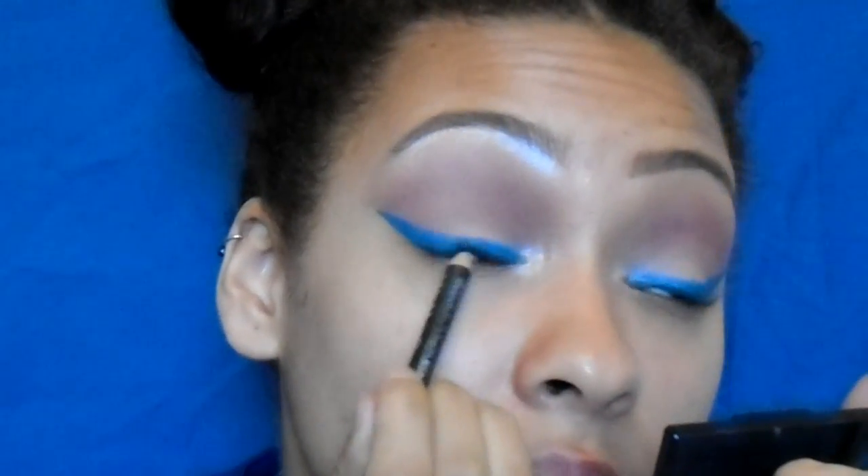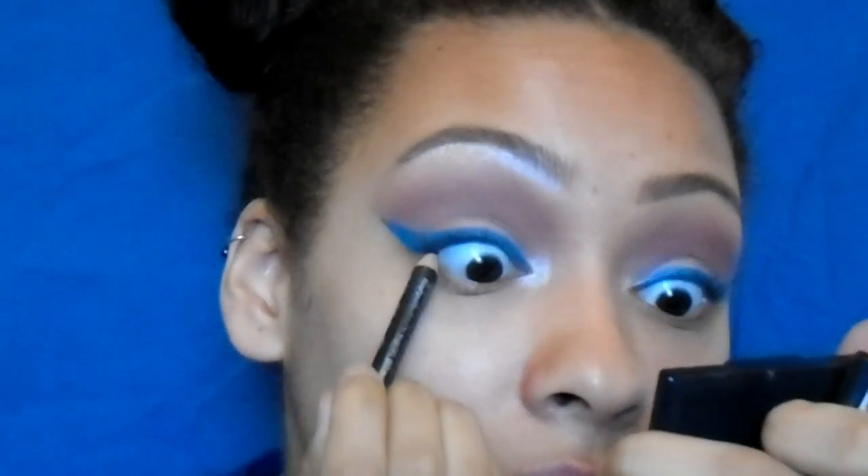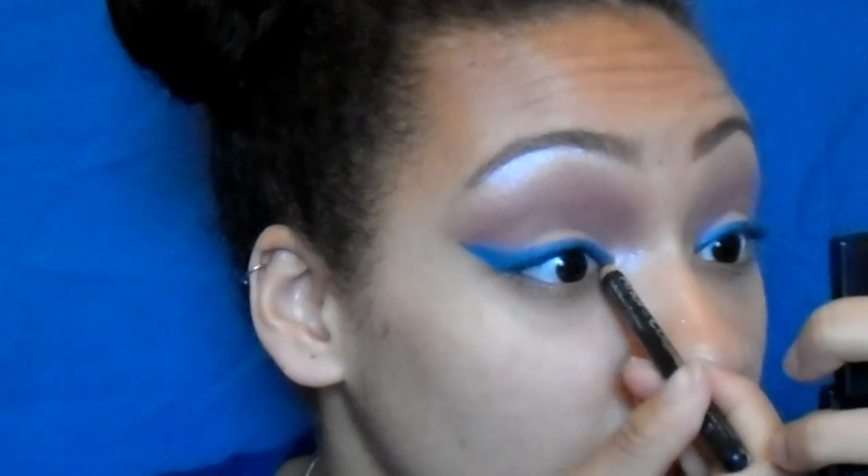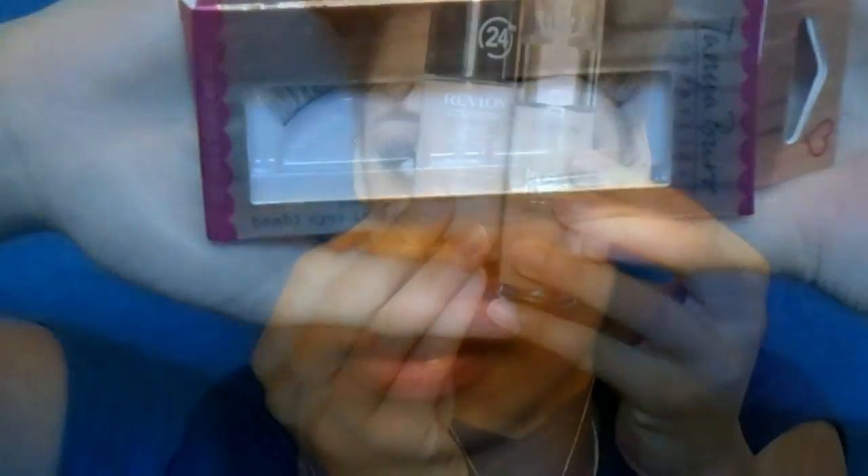Now I'm going in with my Bourjois Khôl and Contour eyeliner to tight line my eyes. Then I use my Bambi eyelashes by Tanya Burr. Jumping straight into foundation — I use the Revlon ColorStay foundation and the L'Oreal True Match. I'm not too sure on the shades but I just apply both with my damp beauty blender all over my face.